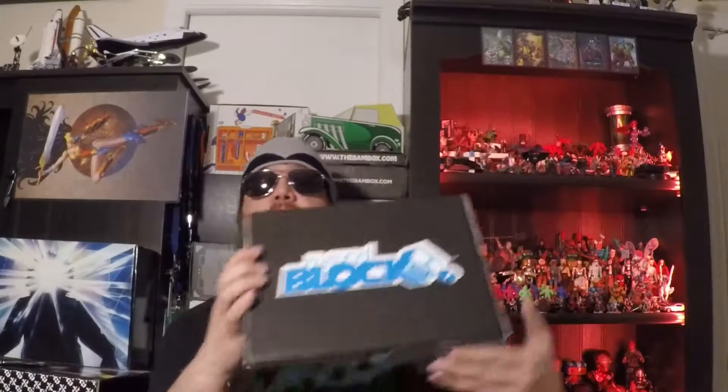Hey everybody, what's up, this is Turbo and welcome back to another Turbo unboxing. When I got back from my Thanksgiving break, I had several boxes in my mailbox — one of them was November's Nerd Block. I've grown to like this block a lot. It comes plastic-wrapped, which keeps it safe, and oftentimes there's a comic inside so it doesn't get wet. Plastic away — Nerd Block opening!